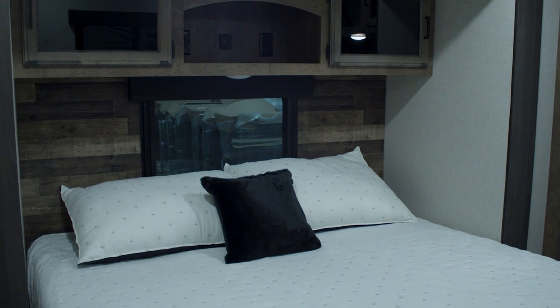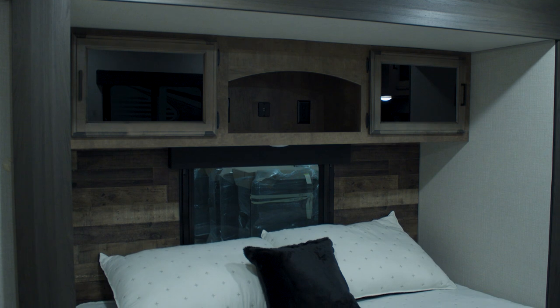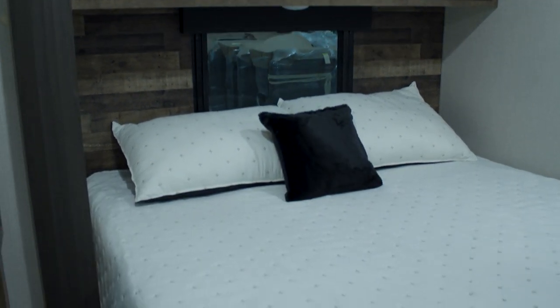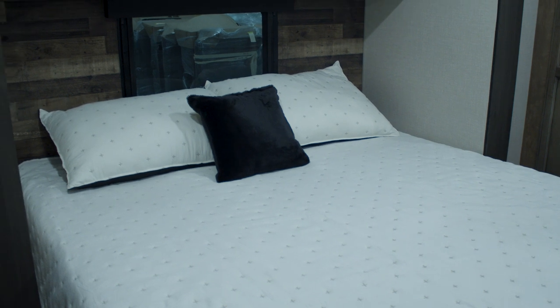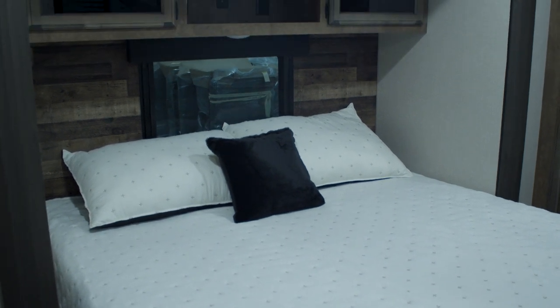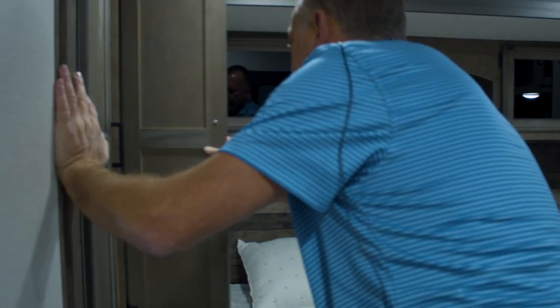The majority of the Sport Trek Touring floor plans — all but three of them — have true residential king beds. This is one that has a king bed with a slide, and there's a cabinet over here as well.